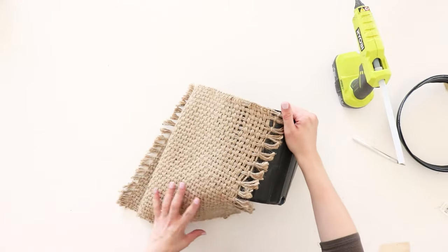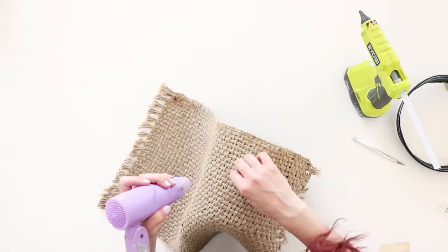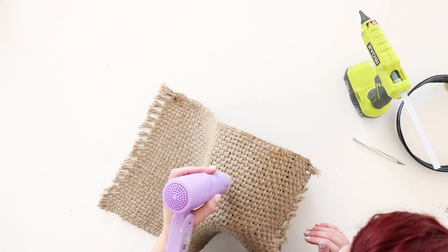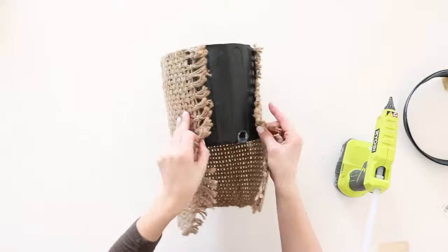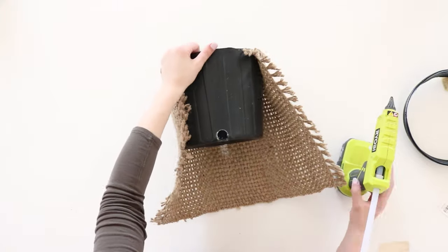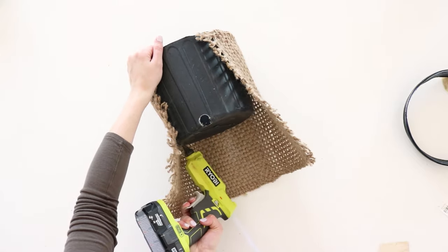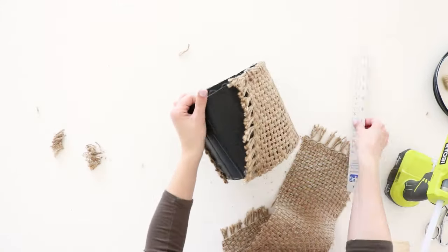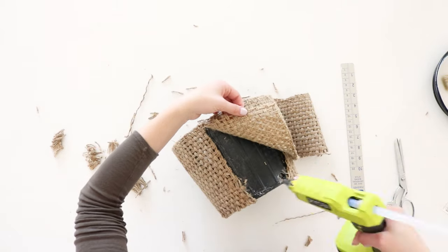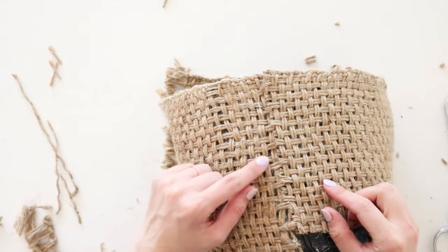I used some hot glue to attach the placemat to the plastic pot. Because the fabric has a lot of fuzzies, I used my heat gun to try and gently burn them off, but it actually didn't help much. Turns out I did not have enough fabric from the placemat because it was on clearance and I bought the last one. I had to do some patchwork on the back to cover it all up, but it's okay — it still turned out okay and you can barely see the seams.